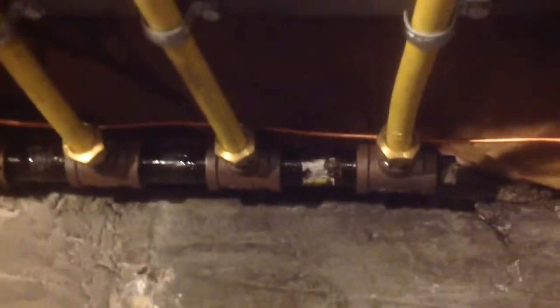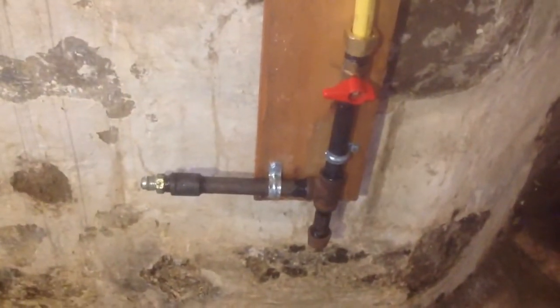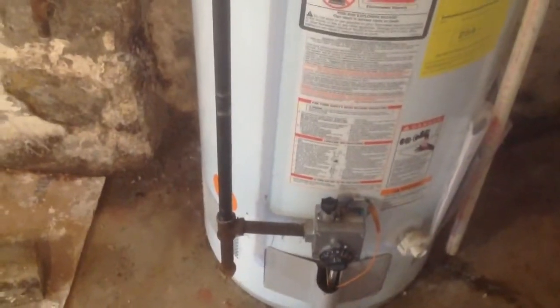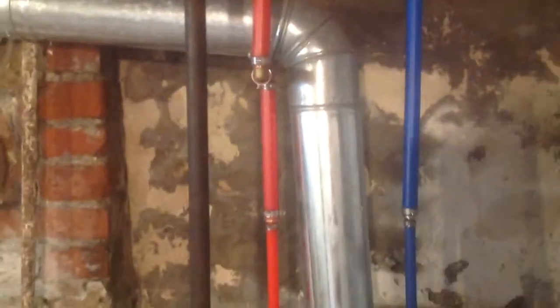Let's take a look at our completed system. Here's our manifold — we have the ground on it, four lines. Here we have the hookup for the dryer, and here we have our hookup for the hot water tank. I like to run hard pipe from the hot water tank up to the ceiling so the CSST is not hot and bent out of there.